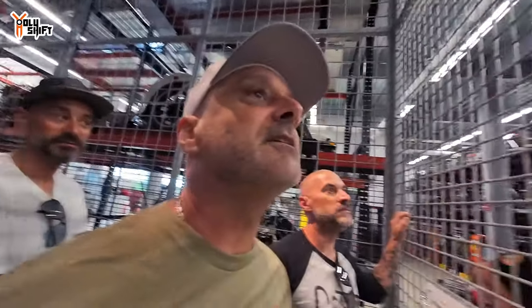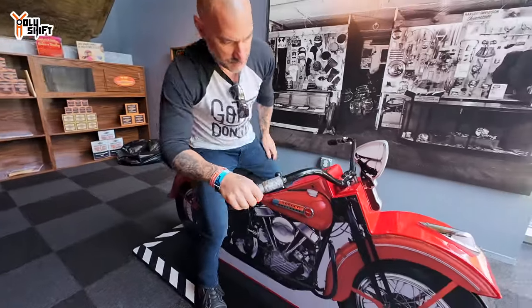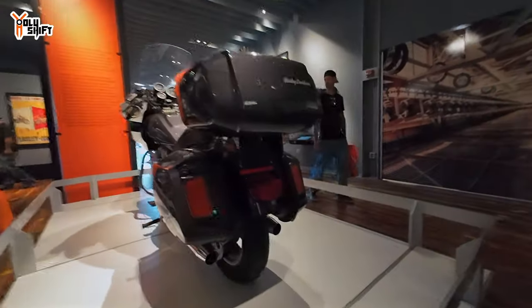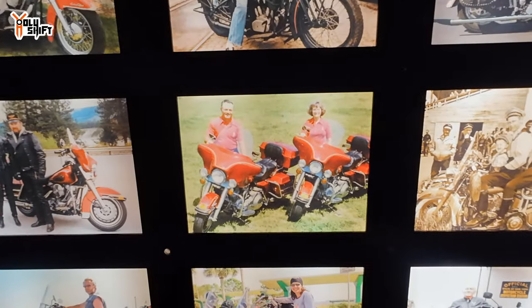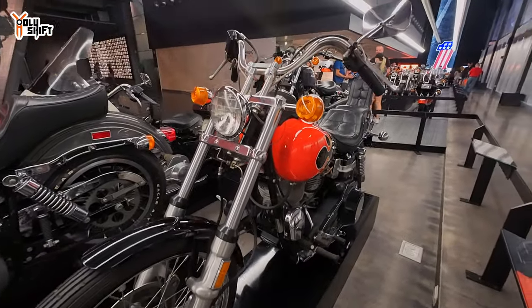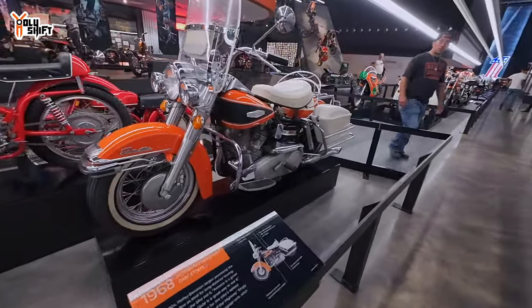Wow, so it goes almost back to the beginning. Look at this wall — the wall of old slides. That would be the Narrow Glide and then the White Light. The rake is different, but look at this tank. I just did a revival of this — where are all these designs now? Why not make them? They could be great sellers. I would buy one. It's beautiful — so retro with a modern engine.